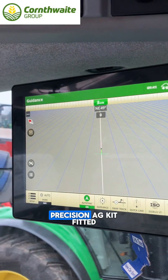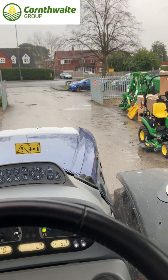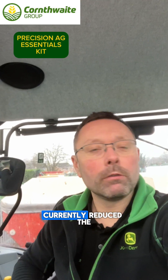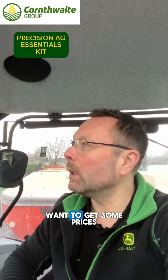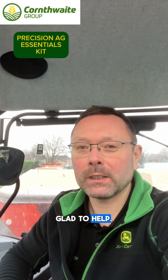So that is a Precision Ag kit fitted into a New Holland T7245. John Deere have currently reduced the prices of the Precision Ag Essentials kits. Feel free to give us a shout, get in touch if you want to get some prices off us and we'll be glad to help. See you next time.